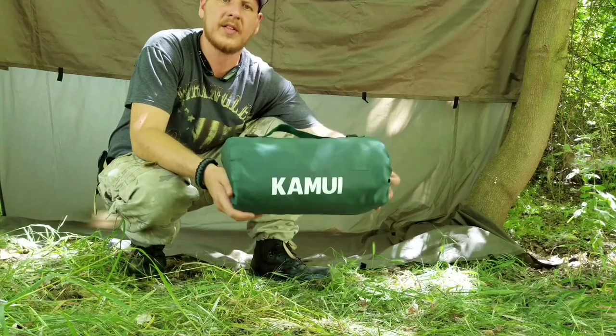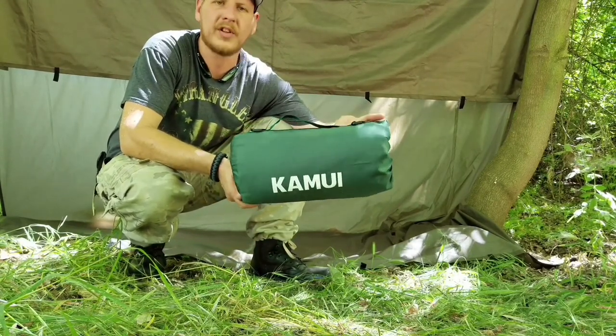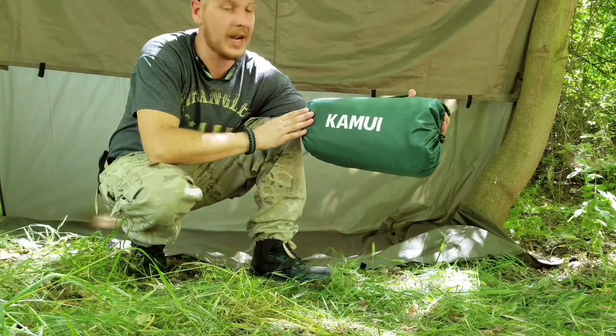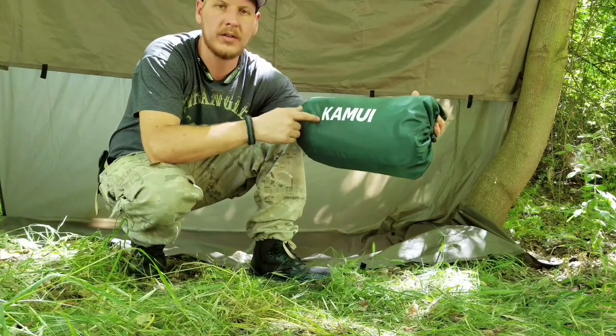I did read in the comments that some people were complaining about it not being waterproof, so I wouldn't suggest putting it on soft wet grass. But I'd highly recommend it. I think Camway did a good job. You guys should check it out.